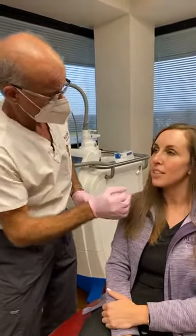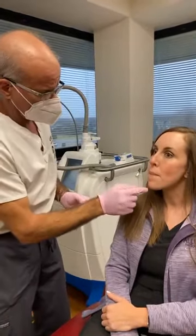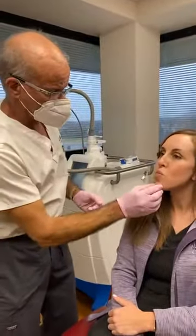Looks like we've done some Botox in your chin before. Punch your lower lip out, like this. This pebbly chin — we'll soften that as well.